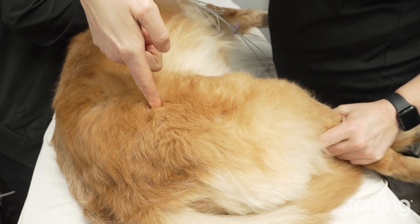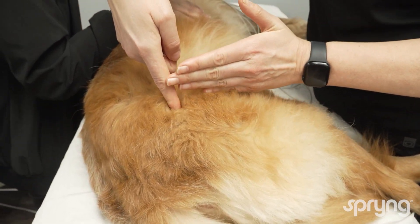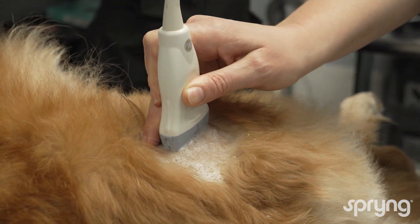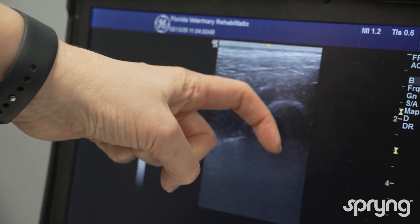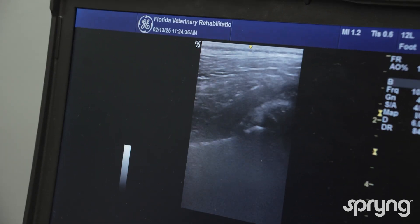Remember to avoid the caudal aspect of the joint due to the proximity of the sciatic nerve. Using an ultrasound, we can identify how deep the joint is going to be and visualize the landmarks. Identify the greater trochanter of the femur and note the joint line is deep to the proximal aspect.